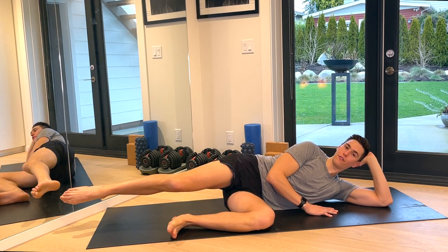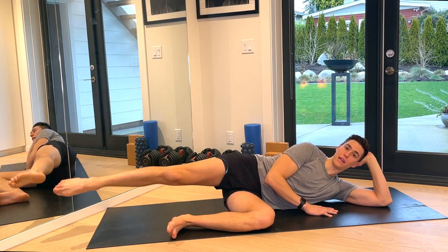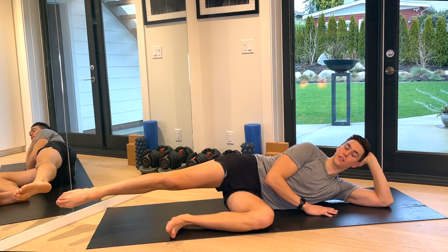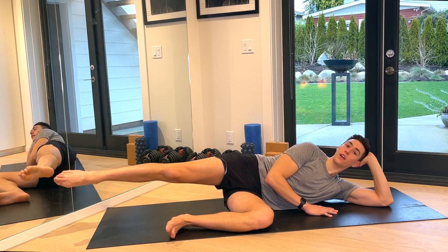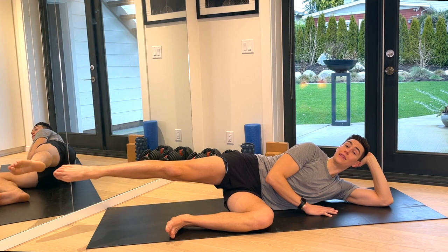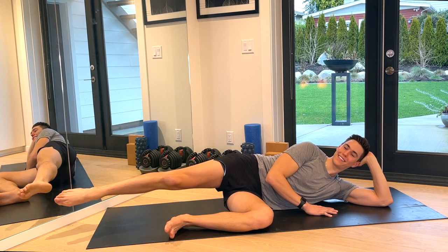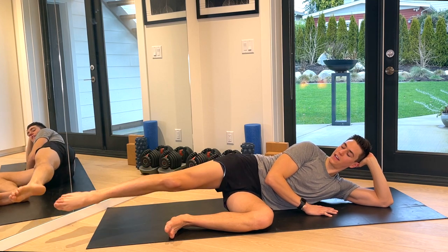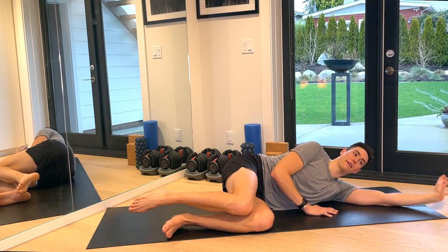Extend the leg out. Good. Tiny circles — eight, seven, right from the hips, five, four, three, two, and reverse. Eight, six, four, three, two. Pulse the leg — up, down, up, down — lift, lift, lift. For eight, seven, six, five, four, three, two, one. Bring it in and come up. Let's switch to the other side.